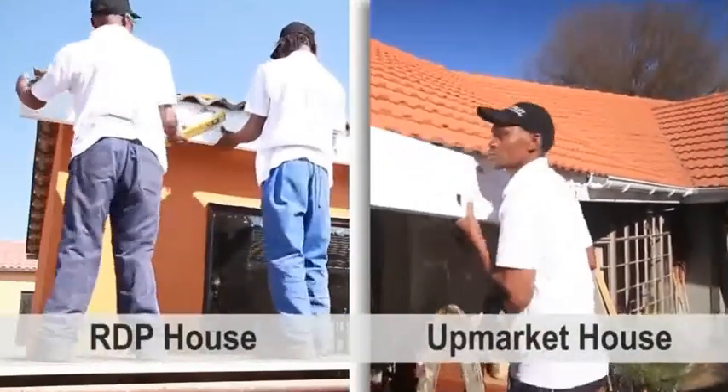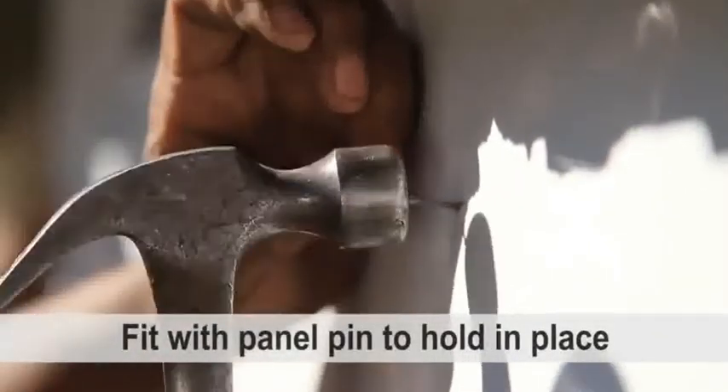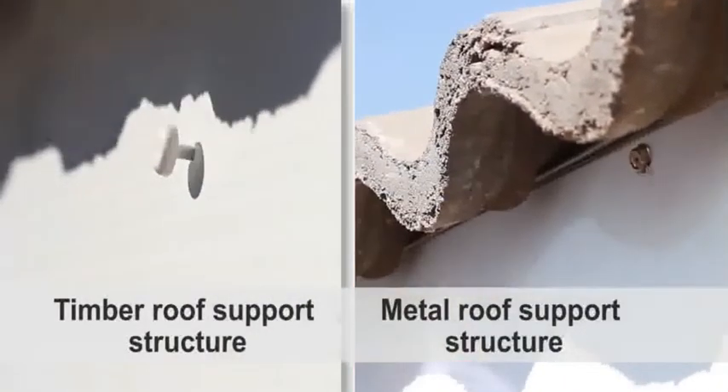Fit the first fascia board length, ensuring that it is level. Attach the fascia board at the one end with the recommended non-corrosive fixings.